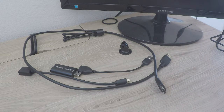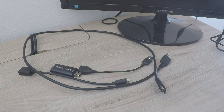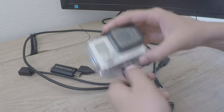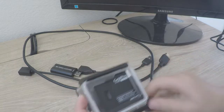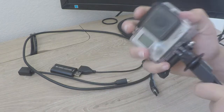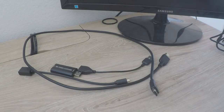Where on earth did I put that thumb screw? Sorry about the background noise. Here it is. Pull this back — two things knocked aside.